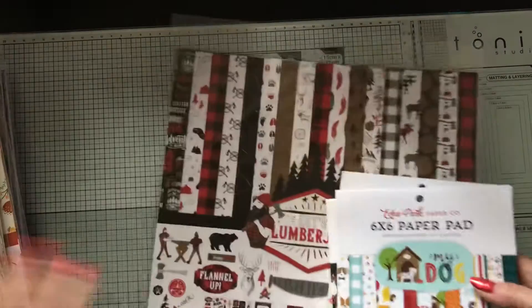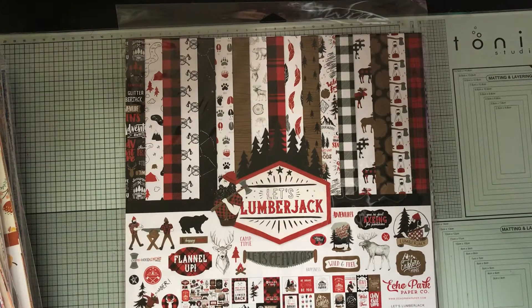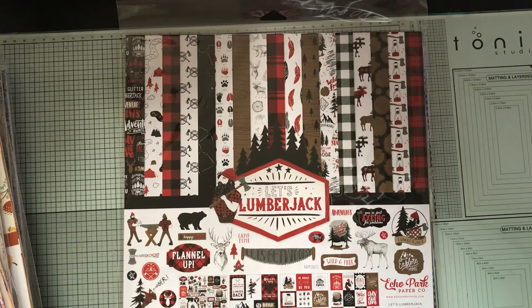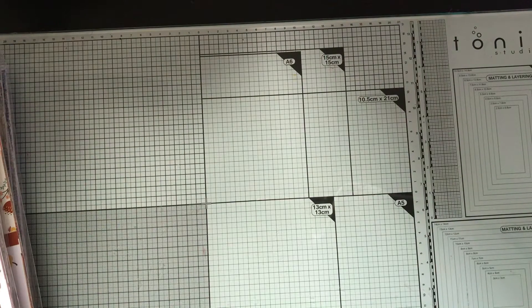This entire order cost me a hundred and thirteen dollars, which included shipping. It did take a little while — this is the longest I've ever had to wait for an order. I saw an email come across from Echo Park about an hour ago saying they're having another big sale, I think on digital prints. Definitely sign up for their emails if you're interested, because all these paper packs ended up being five dollars each, and you can't beat that. Paper is heavy and costs a lot to ship, so when you can get free shipping, it's a no-brainer. Thanks so much for watching!